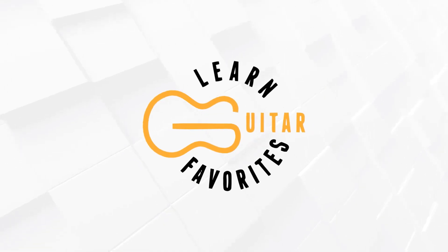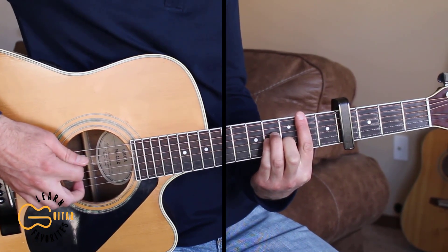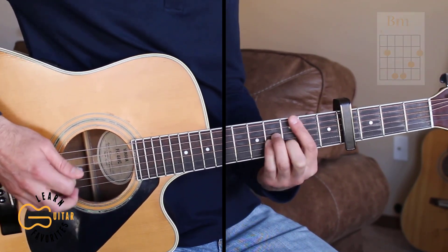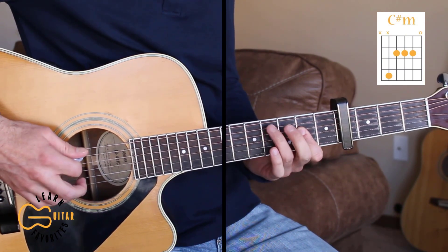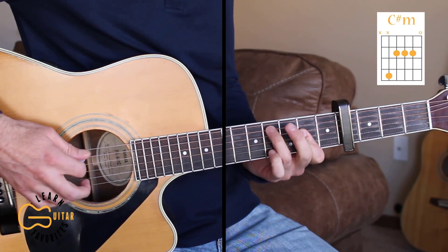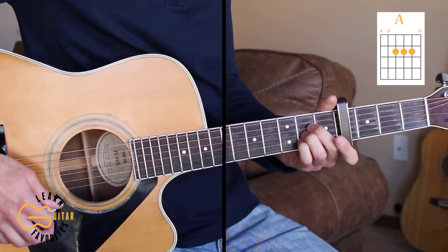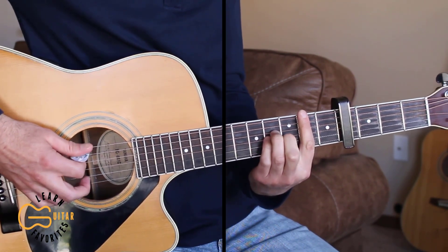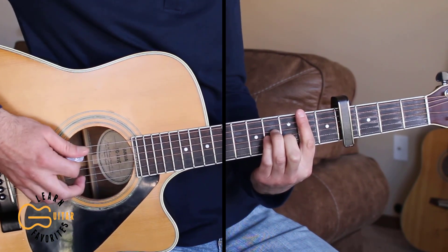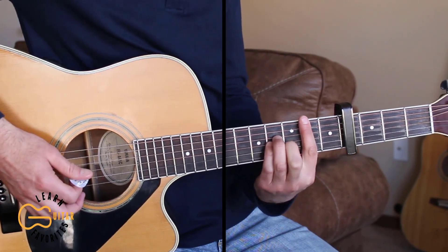Today I'm gonna be showing you how to play 'I Hope' by Gabby Barrett. We're playing this one with the capo on the fourth fret. The chord positions we're gonna be playing are B minor, C sharp minor — I'm just barring the second fret playing an A chord and adding the fifth string on the fourth fret — then D, A, and G. For the intro I'm just doing down strums and palm muting, lightly placing my right hand palm across the strings to create a muted sound.